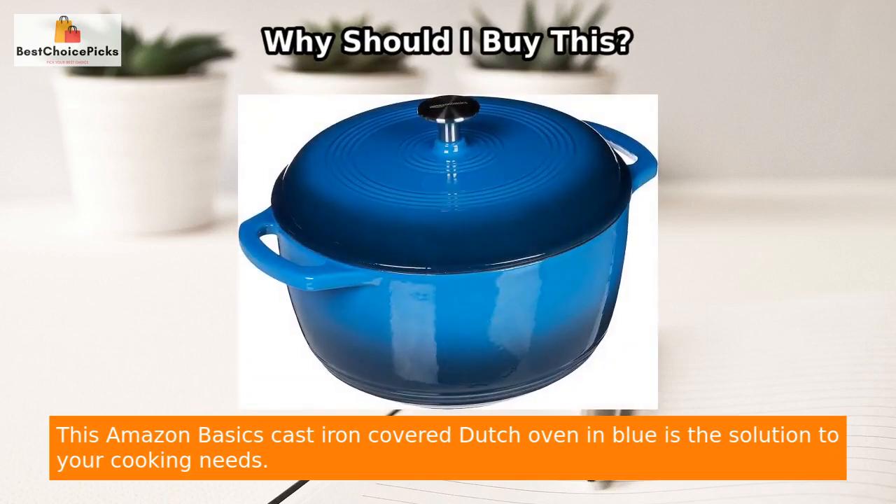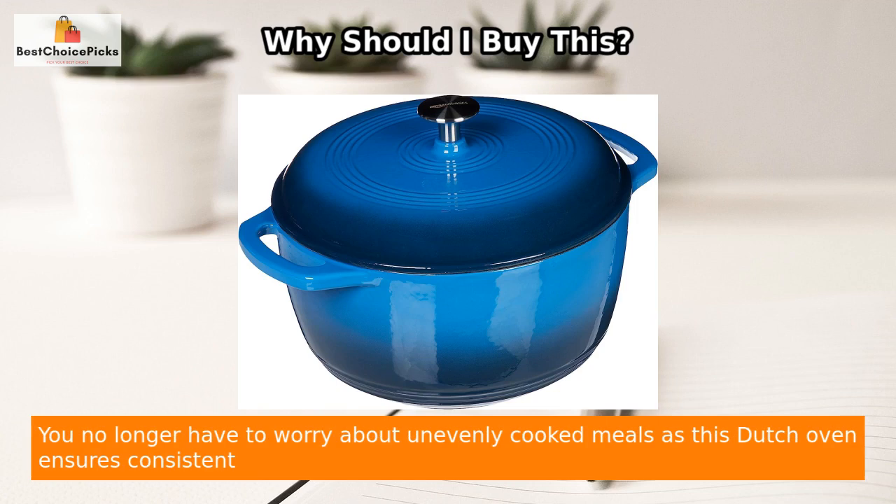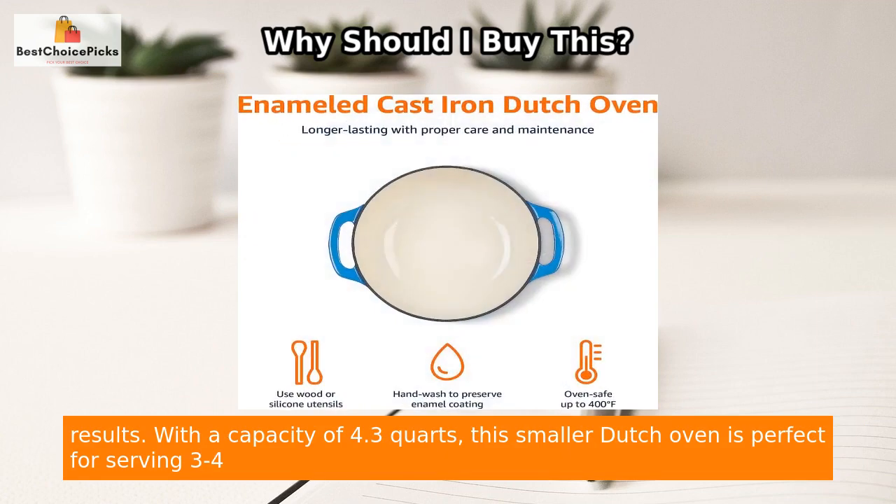This Amazon Basics cast iron covered Dutch oven in blue is the solution to your cooking needs. Its main feature is its even heat distribution and retention, thanks to the cast iron material. You no longer have to worry about unevenly cooked meals, as this Dutch oven ensures consistent results.